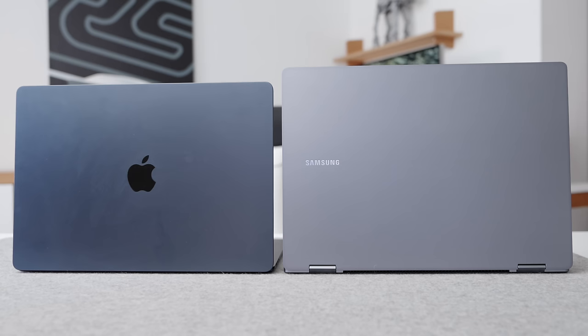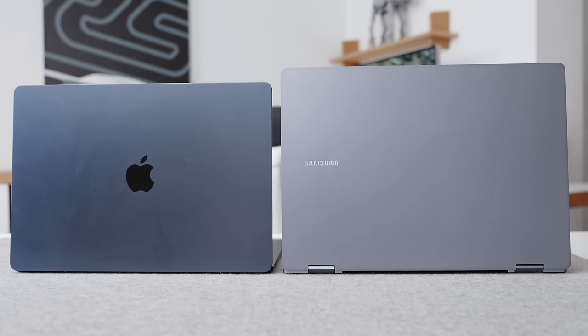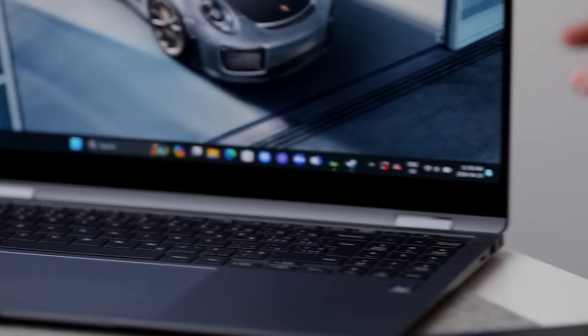It helps hide fingerprints better. Even my M3 15-inch MacBook Air with the midnight color, with that new anodization process to help with fingerprints, it doesn't actually help — it still collects a ton of them. Get something that's silver. It just hides the greasy fingerprints and smudges. It's just a lot better.